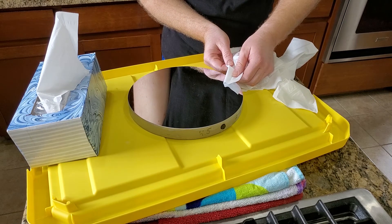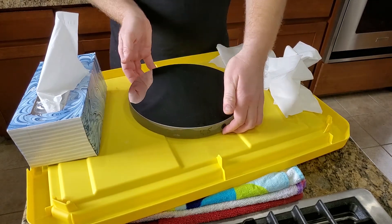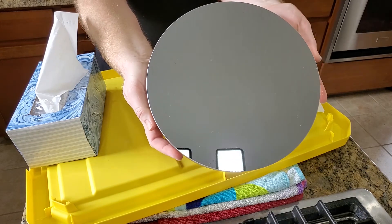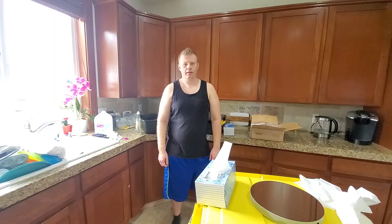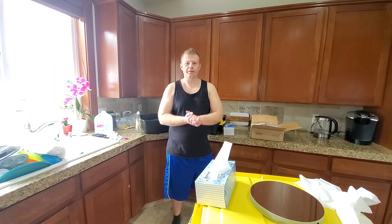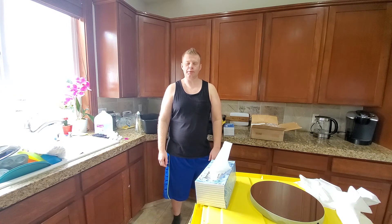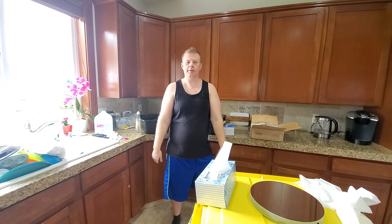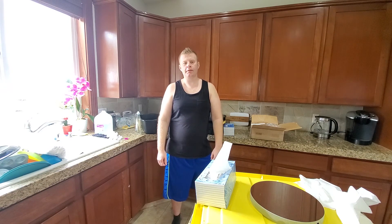That's all there is to it — now we have a perfectly clean mirror! Hopefully you guys found that helpful. If you have any questions or comments, leave them below or shoot me an email. If you liked the video, give it a thumbs up, consider subscribing, and I'll see you guys next time. Bye!